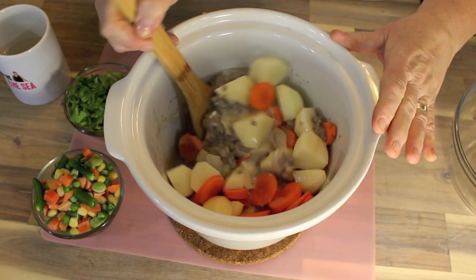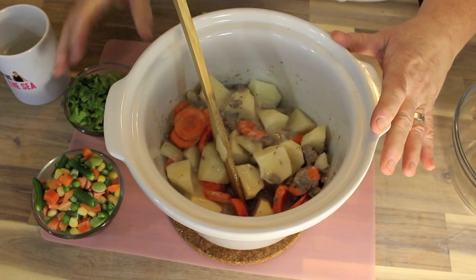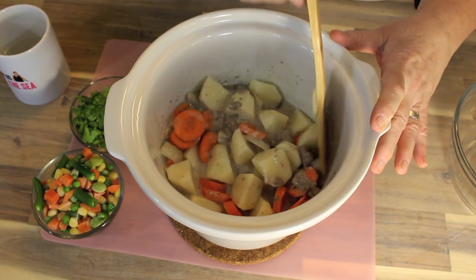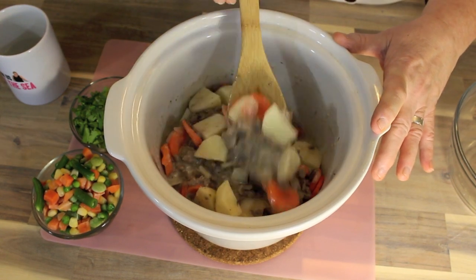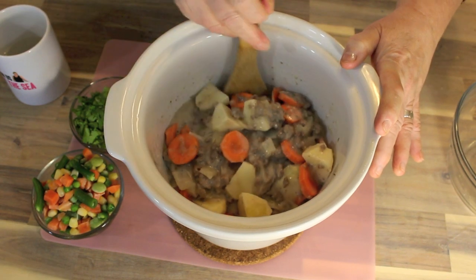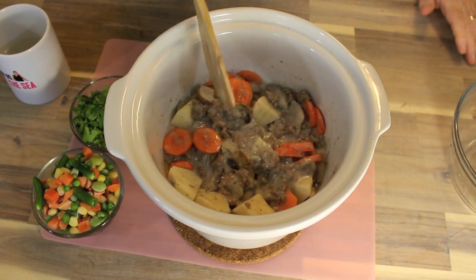Now you could add everything in together — I've got a couple of sticks of celery and the mixed vegetables — or you can wait till you get home from work and just add it in the last minute, just to have that fresh flavor. I'm just going to leave it like this for now and then add it in about half an hour before I'm ready to serve it.